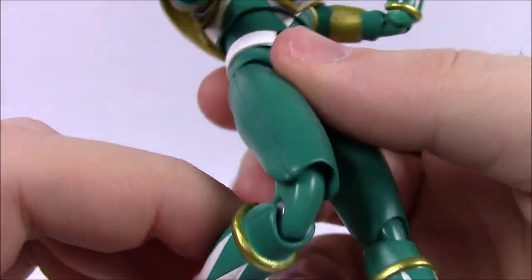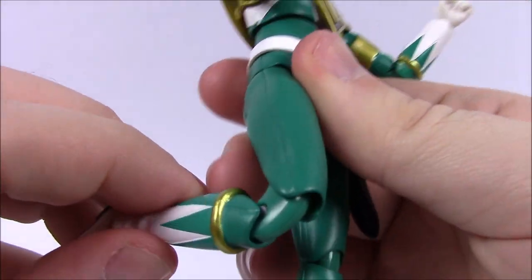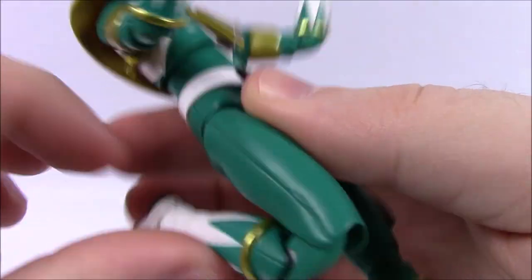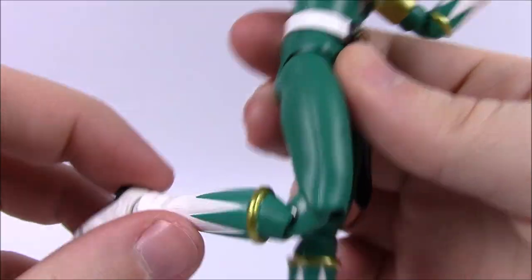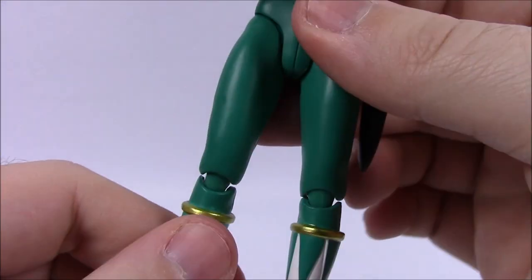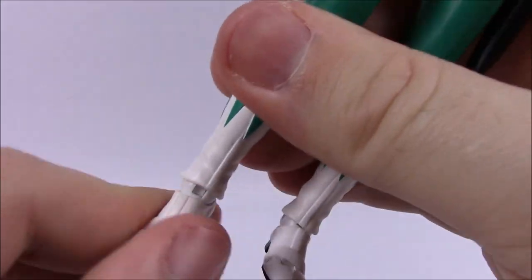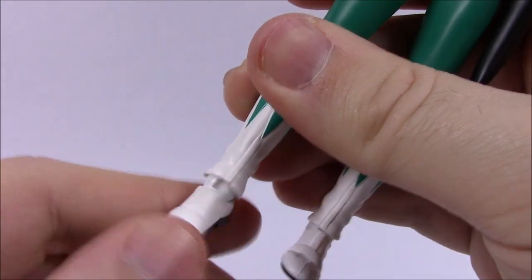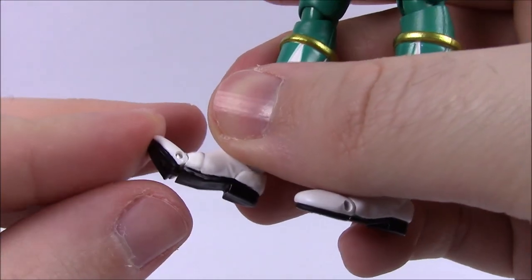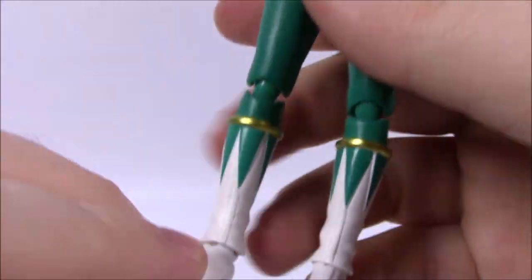Then we've got the double knee joint. It moves more at the top than at the bottom — similar to how the elbows work. You can bend his foot pretty far back toward his leg; the gold band is hitting the back of his leg, stopping it from going any farther. So there's a lot of movement there. On the foot, there's a ball joint so it can flex and twist around. There's also a toe flex part at the end of the foot that bends up to allow for better posability.